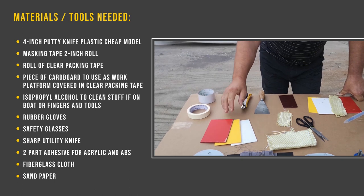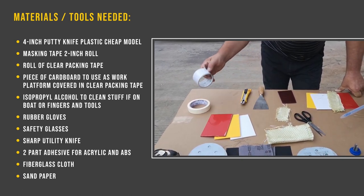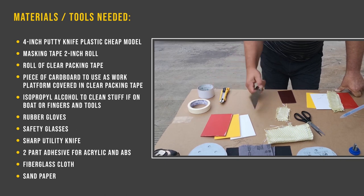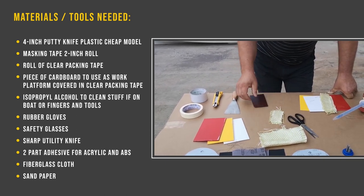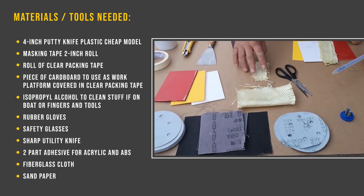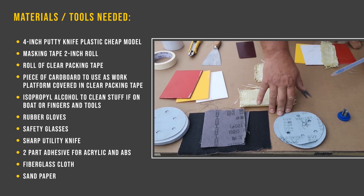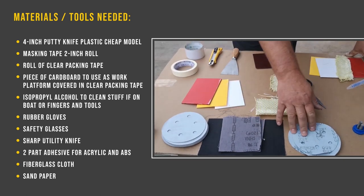We've got 3 colors there just to show you. Parts that you're going to need: some tape, some packing tape, a knife, a spatula, another splash of plastic. Fiberglass or just a different hybrid cloth. And then you've got 3 levels of sandpaper: an 80 grit, 120, and 400.